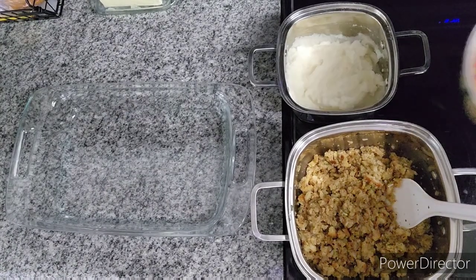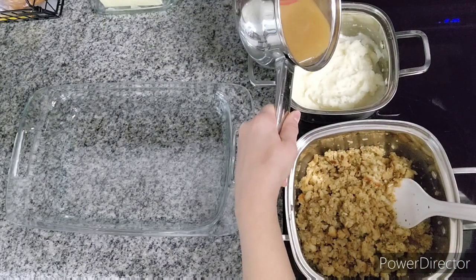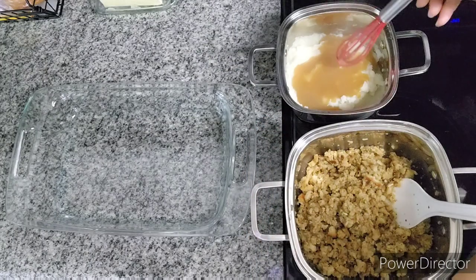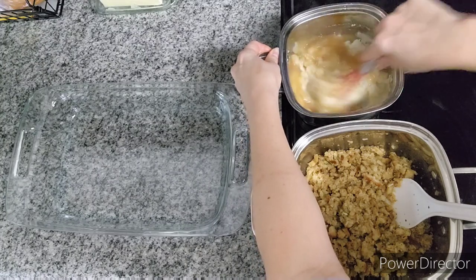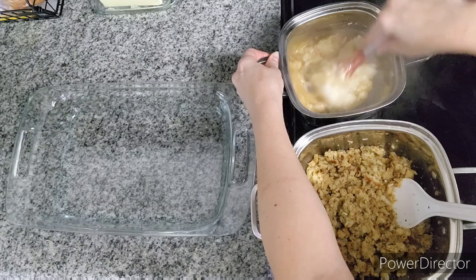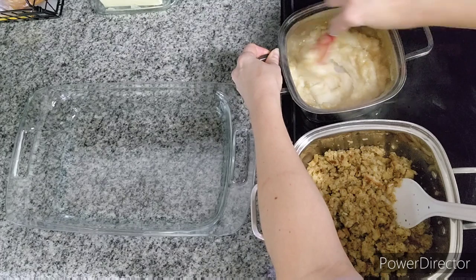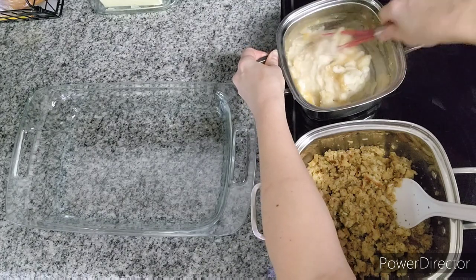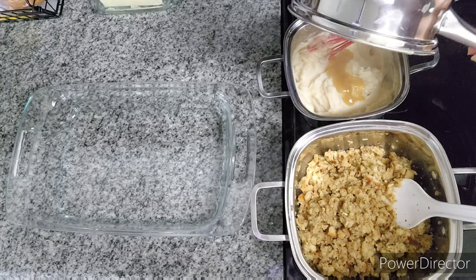I probably don't need all of the gravy, but my idea was to add the gravy — or some of it — to the mashed potatoes, just to give it some flavor and to be less dry. I will have plenty of liquids in this casserole because of the cream of chicken mixed in with the turkey, but I thought the gravy mixed in with the mashed potatoes would give that a good flavor. I guess I'm going to use all of it.